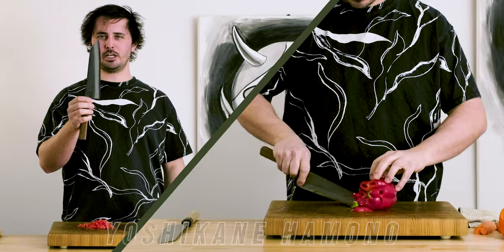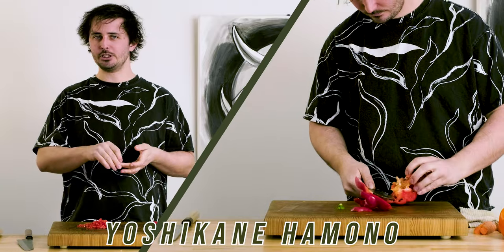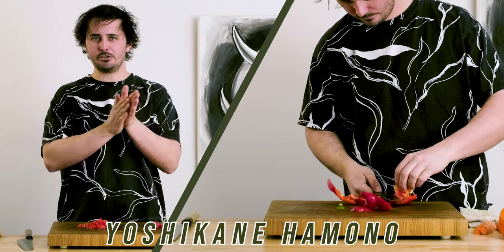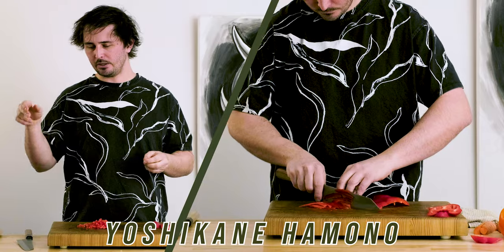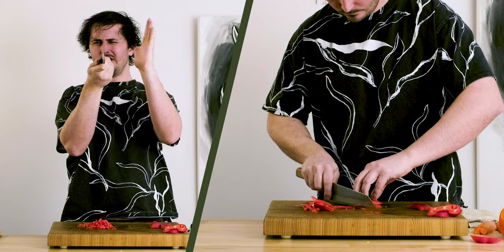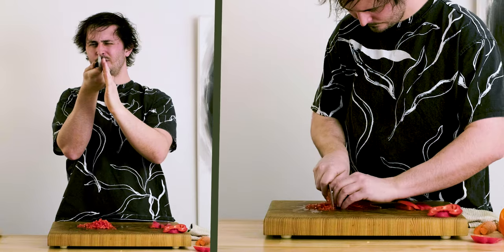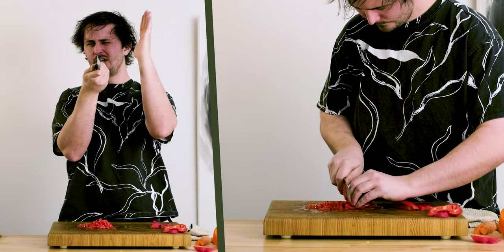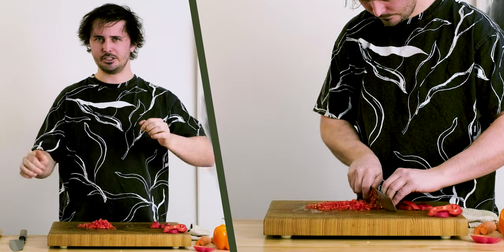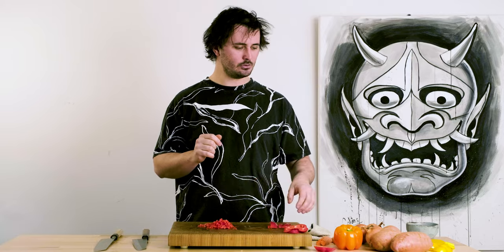The Yoshikane was more in line with what I was expecting. It definitely outperformed the Tosaichi in this test. Going back to edge geometry — the Yoshikane is very gradual, with practically no visible primary cutting edge shoulder; it pretty much just transitions from primary bevel into cutting edge without any shoulder at all. I think that really lent itself well to this pepper test. Yoshikane definitely gets the edge on the bell pepper test. Let's move on to onions.